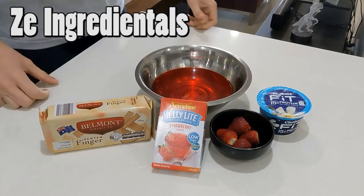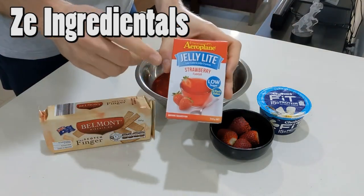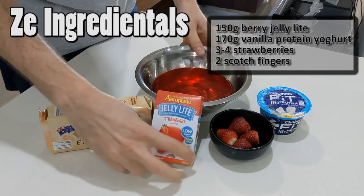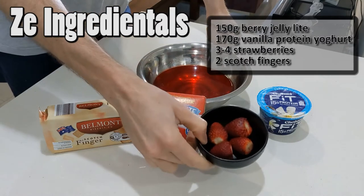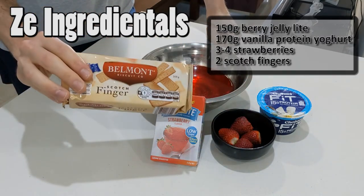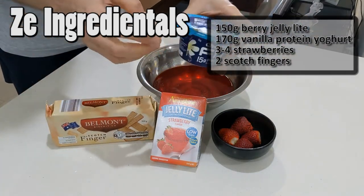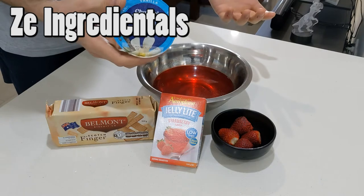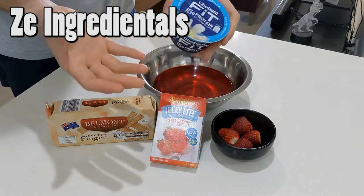So let's show you the ingredients and exactly how it's made. This is all you're going to need. The main ingredient is going to be the jelly — I'm using jelly light, strawberry flavor. You can use whatever you like. We've got a bowl of it right there. We've obviously got some fresh strawberries, about three or four is enough. I've got some scotch fingers — just some Aldi brand scotch fingers. And we're going to be using the Chobani Fit vanilla protein yogurt. You can use other brands; it doesn't really matter. I want to use this for the higher protein content, the texture, and the vanilla flavor.